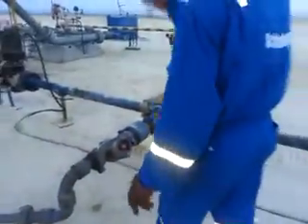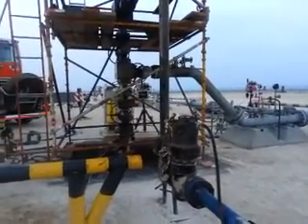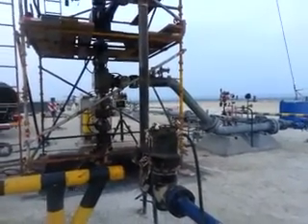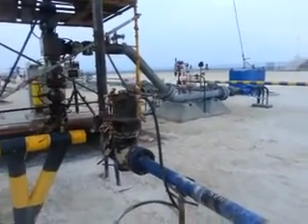This is the surface safety valve. You can see the surface safety valve. This surface safety valve prevents any hazard in case of fire outbreak or in case of emergency. You can see the well will be shut in at this point. This piece of equipment is called the SSD — surface safety valve.